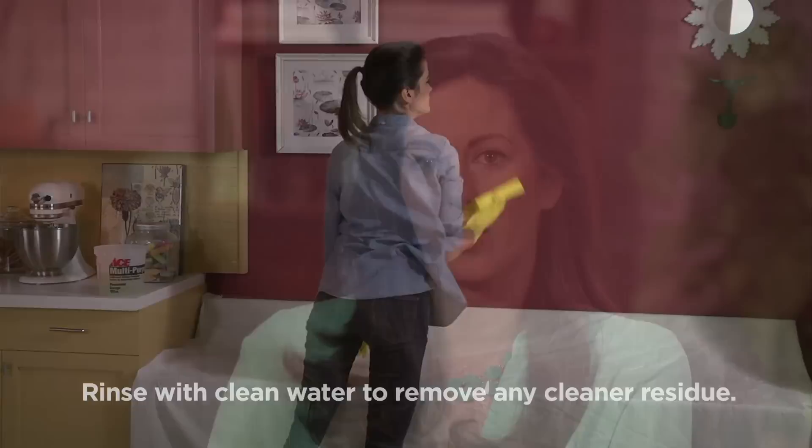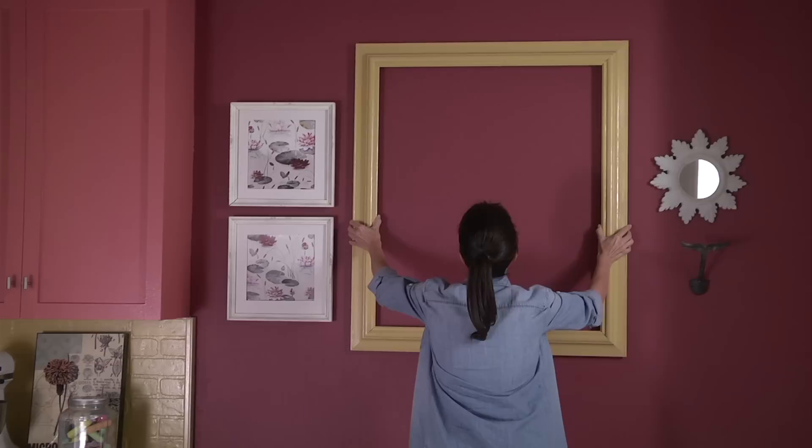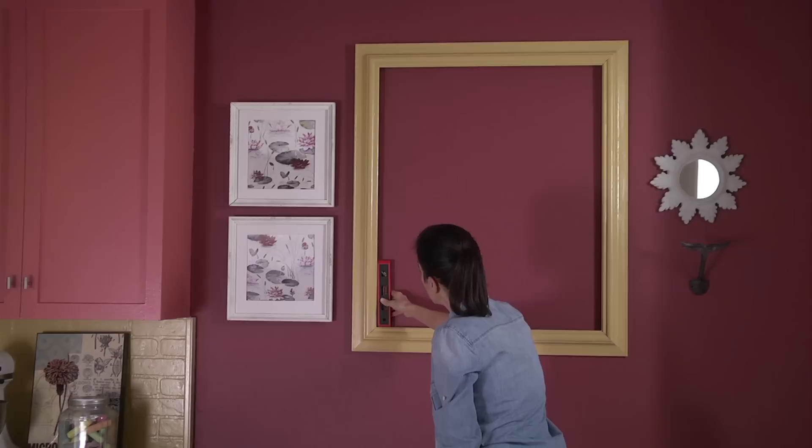Wash the wall with a mild detergent and water, then let it dry completely. Once you've selected the frame you'd like to use around your chalkboard, figure out the exact position where it should go. A good rule of thumb is placing it so the center of the chalkboard will be at eye level. Trace the inside edges of your frame directly onto the wall with a pencil, and use a level to make sure your lines are level and straight.